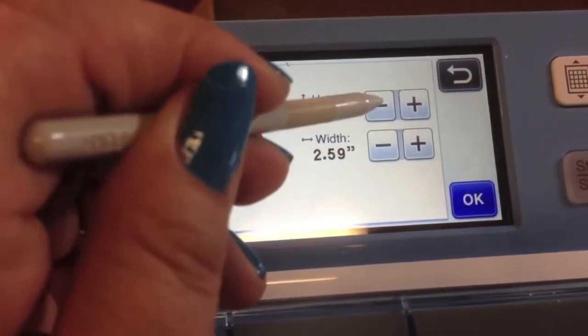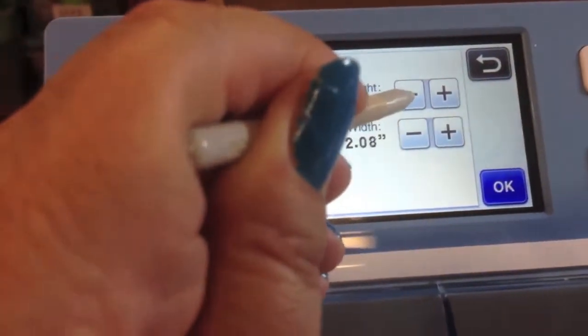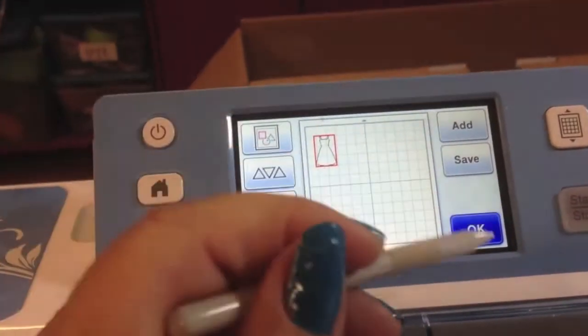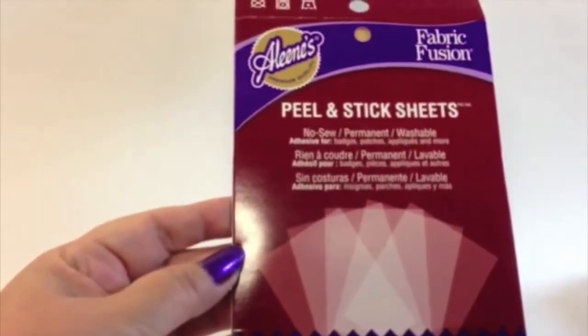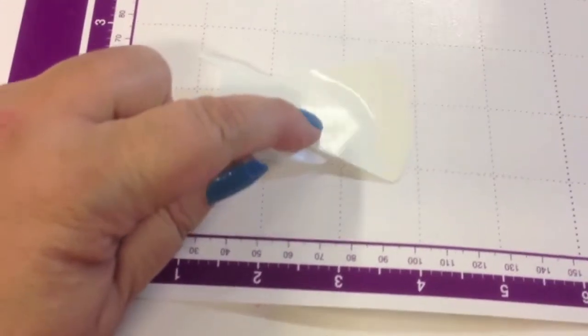My canvas size is four by four, so I need to reduce my dress to a smaller size. I do that just by tapping — I like that I can drag the image around wherever I want to cut. I'm using fabric fusion peel-and-stick sheets; they're double-sided adhesive, and you can line up a whole bunch on one mat to cut several dresses at the same time. I punched in the design, it cut, and I just take it off with the spatula.